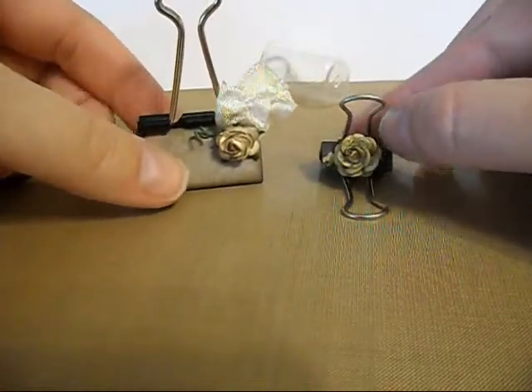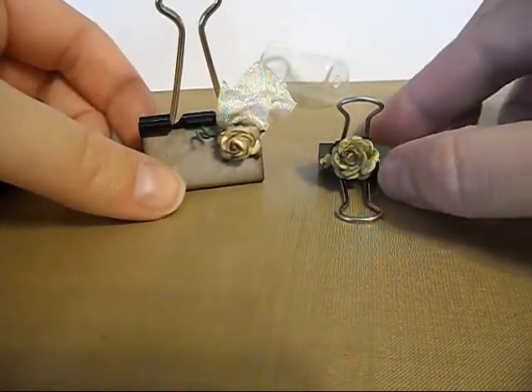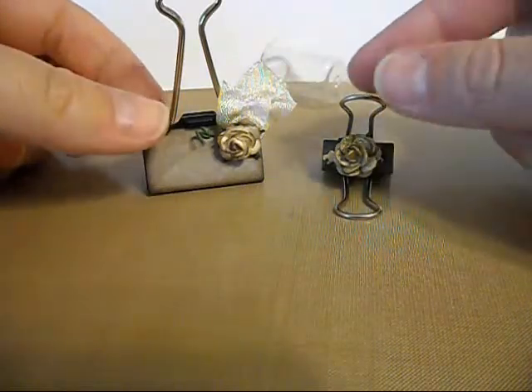I just hadn't ever seen anybody use this version of decorating these little file clips and I thought it was a cute idea. Check out Wild Orchid Crafts projects — the link is in the description below. Thanks for stopping by.